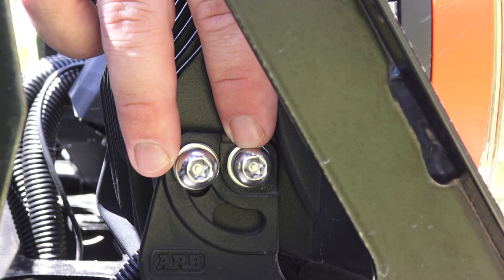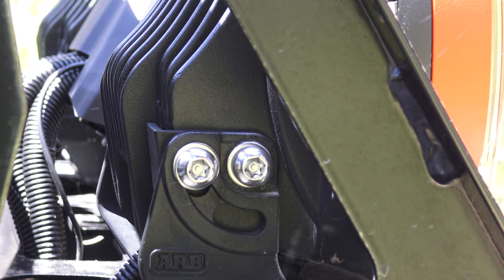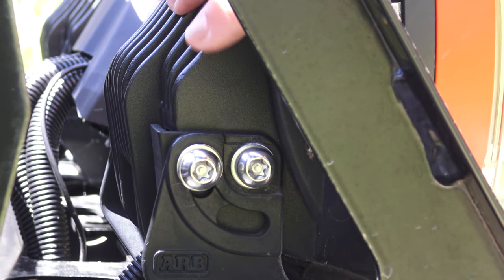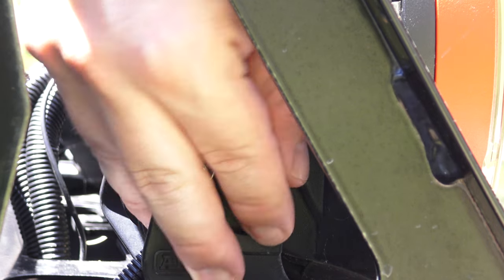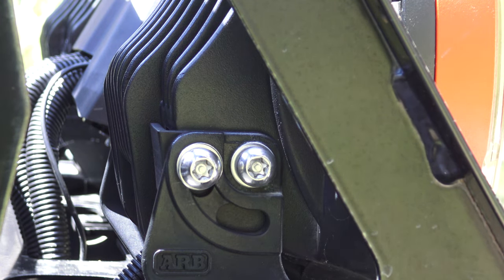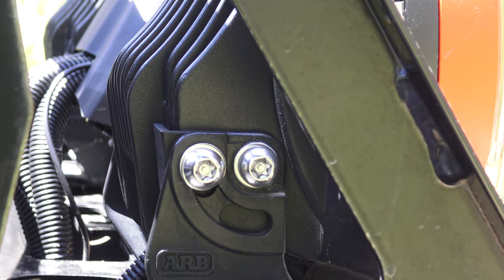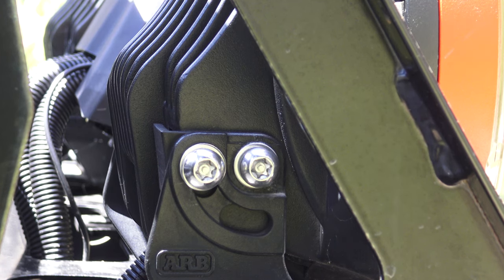The next thing I want to talk about is the mechanism for tilting the light back and forward — you can adjust it. There's one on each side, so four bolts all up. I'm really shaking it and it's not moving at all. That's fantastic because I've seen other brands where this stuff is just floppy and rubbish. This bracket is really solid, all metal. Even now as I vibrate it hard, it's not moving a budge, so I'm really happy with the bracket system ARB have come up with.